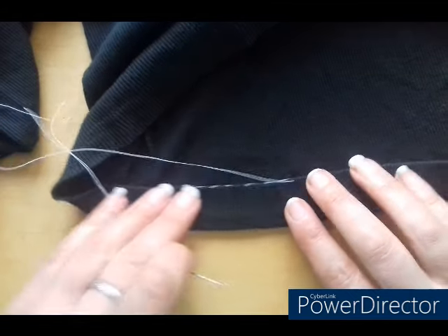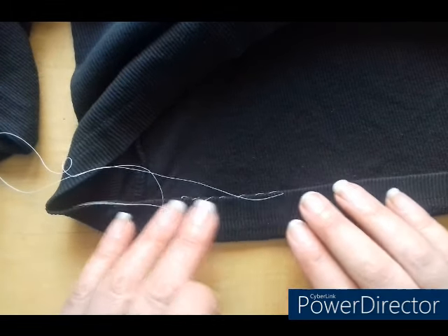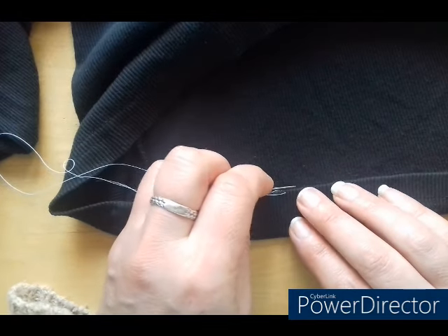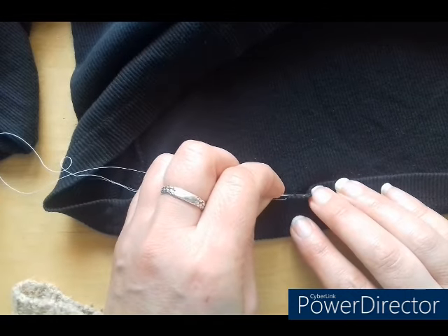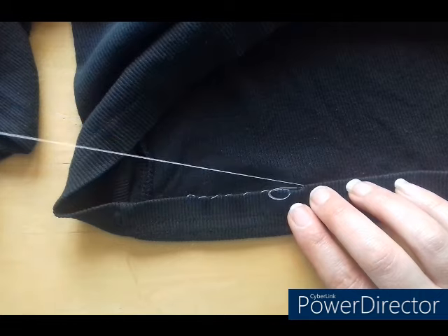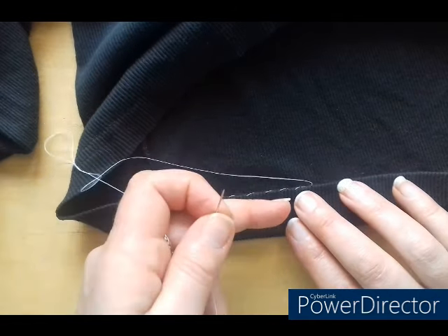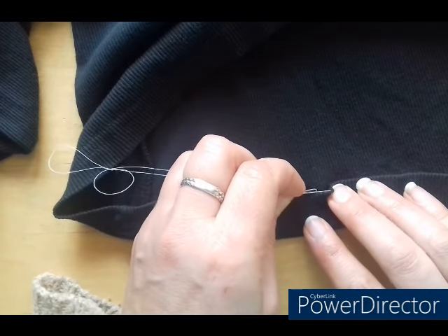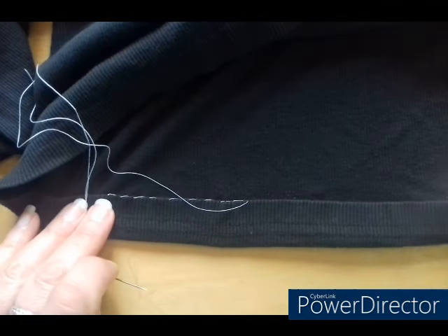After you've done this, when you're finished, make sure that you iron everything nice and flat because that'll make it sit better. This is all you need to do, and you can see there that it creates almost like a dotted line. I love hand sewing.